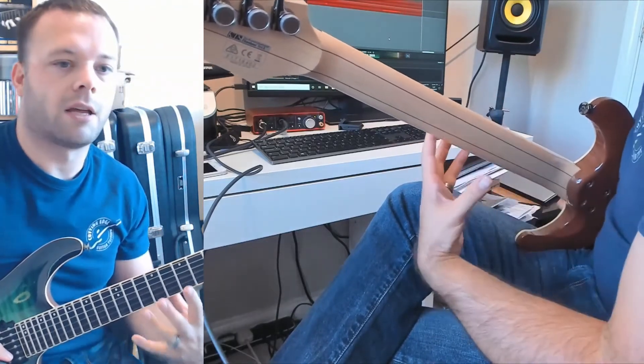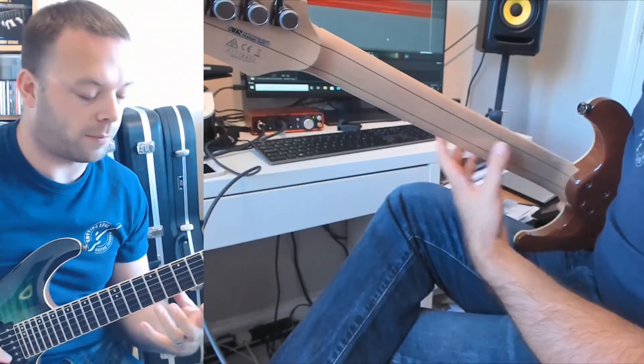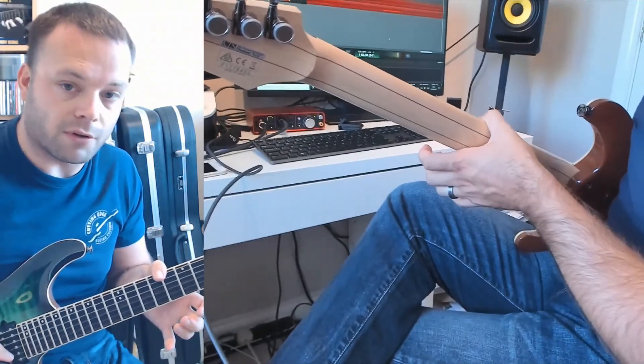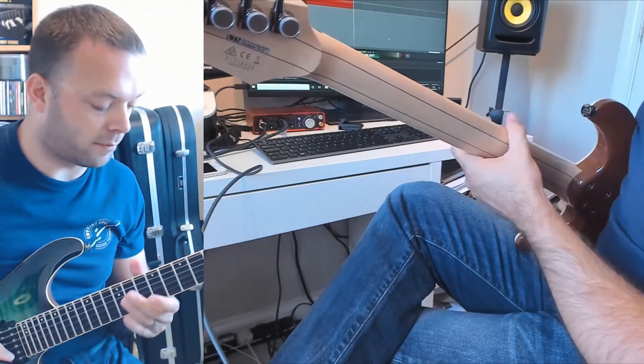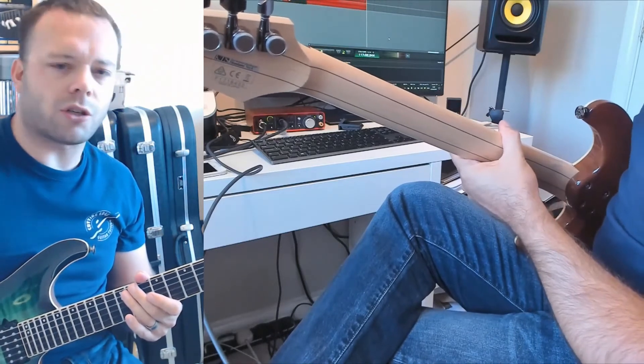With the electric guitar it's a bit of a tricky thing — we want this thumb position for one style of playing and this thumb positioning for another style. But it kind of is what it is. If you want to be accurate and sound good, you've got to move your thumb around to suit these different points.